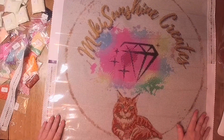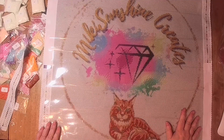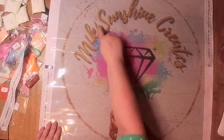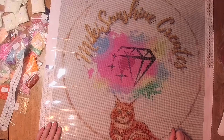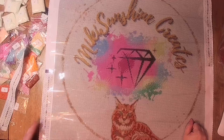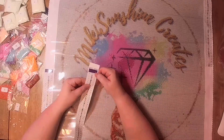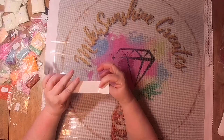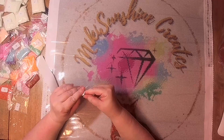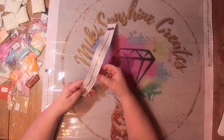That's it. We've got the beautiful canvas — I love this cat. The gold Mickey Sunshine Creates logo. And the drills and the chart. I'm probably gonna try running this through my Zyron sticker maker if this paper can handle it.